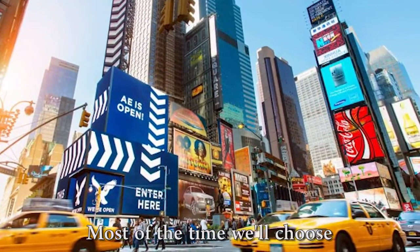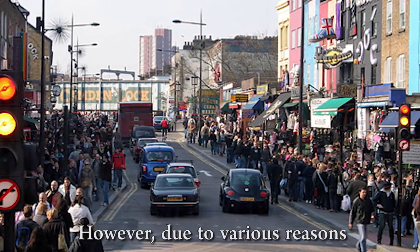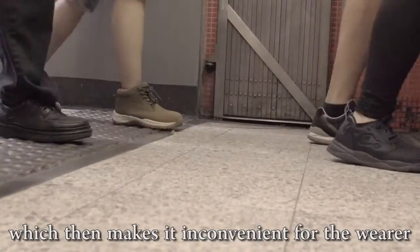We all wear shoes. Most of the time we'll choose traditional shoes with shoelaces. However, due to various reasons, shoelaces can easily become loose, which then makes it inconvenient for the wearer.